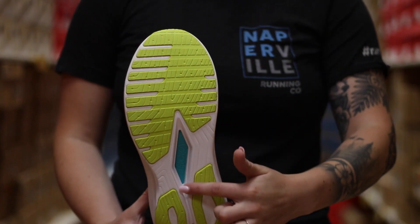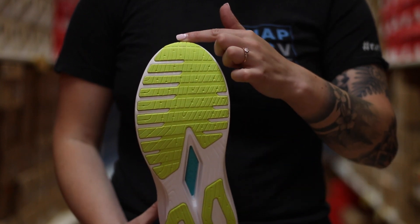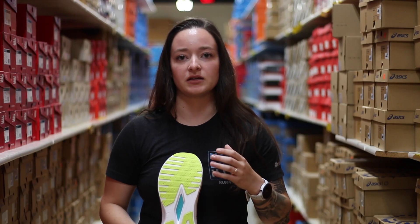The outsole of the shoe is going to be made of a similar material as you've seen on previous models — a little more durable and only placed in the high-impact areas of the shoe.